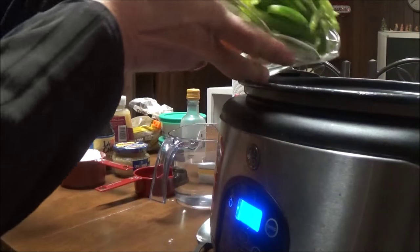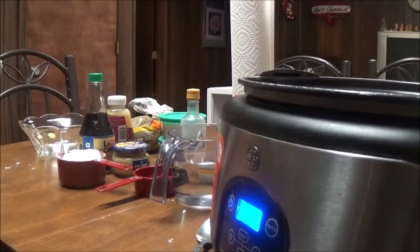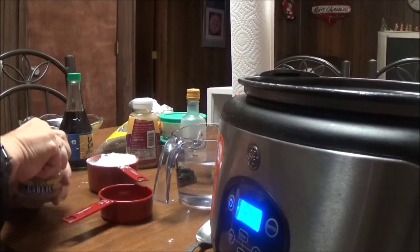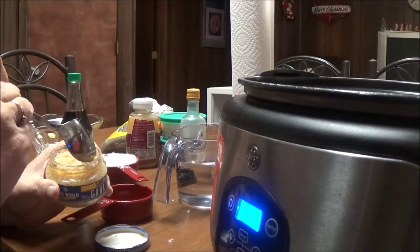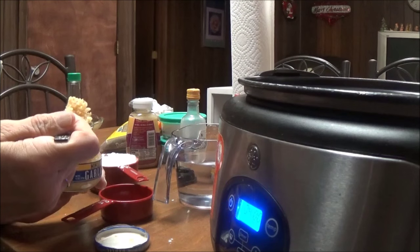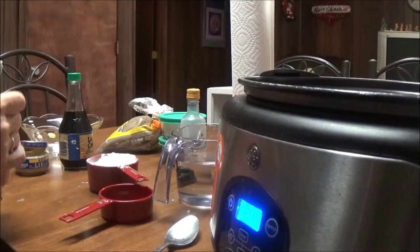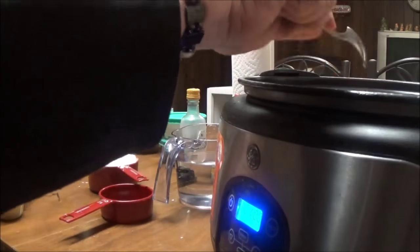I'm just going to dump this all in here. The next thing I'm going to put in is minced garlic — I'm not measuring precisely, but I've got about three-quarters of a tablespoon of garlic. And then I have ginger — I'm going to put in one tablespoon of ginger.